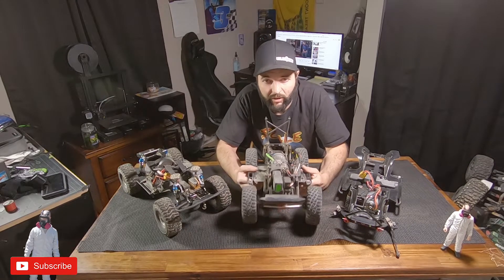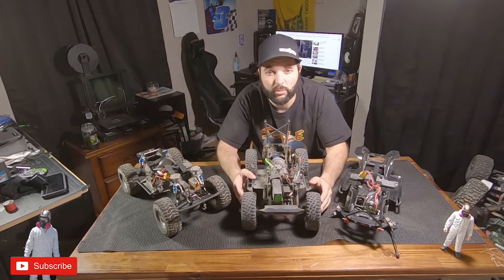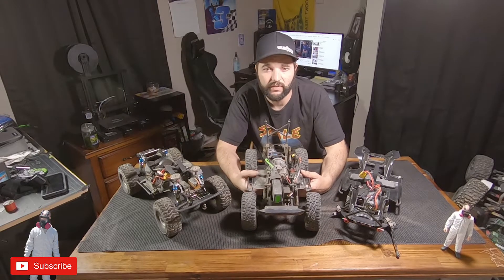If you're new here guys, I cover everything from RC rock crawling to RC bashing, so please consider subscribing and tapping that bell notification button so you can see any time I post new videos. Now let's get into today's video.